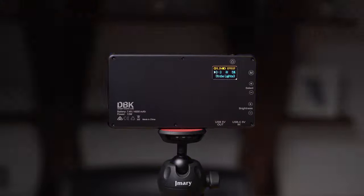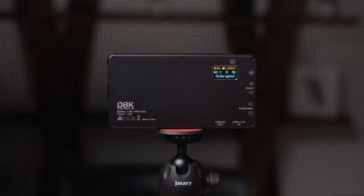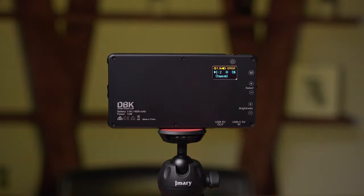The fourth group in the effects mode is strobe light. It flashes really fast. Strobe light one flashes a little bit slower. And strobe light two has a slightly different behavior. Next we are in the chase show group. In this group it changes the hues very softly. Then chase fast changes the hues really fast, and chase mid changes them a little bit slower.